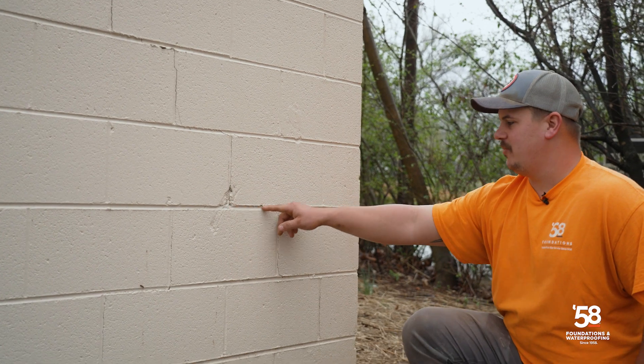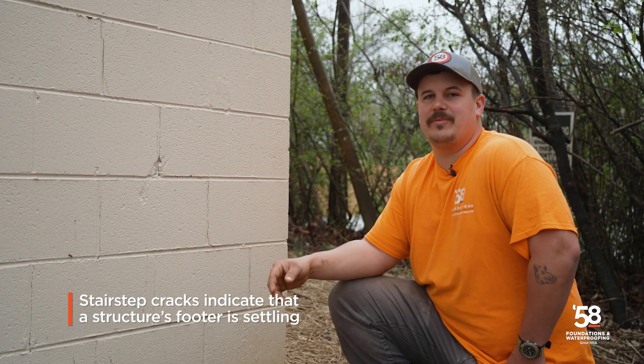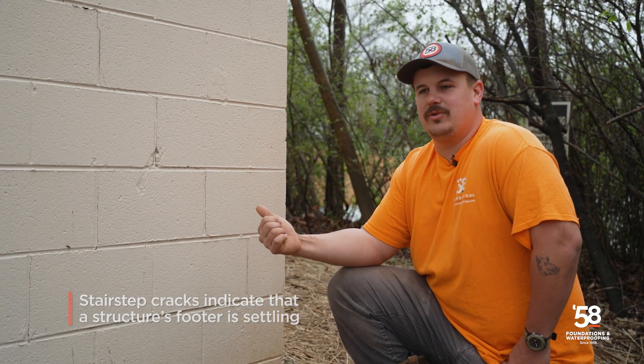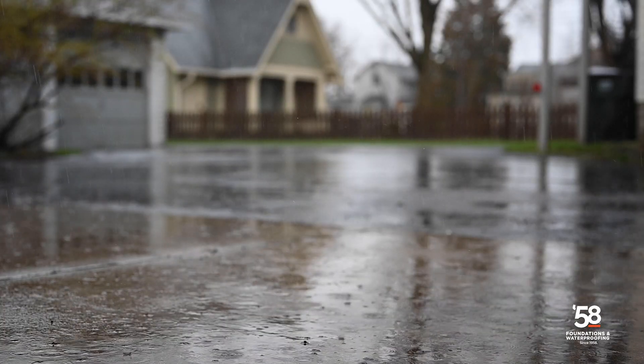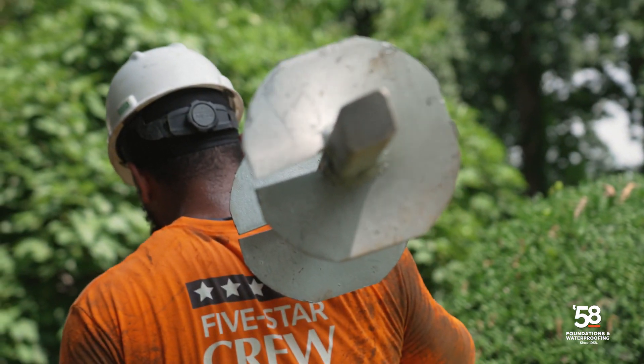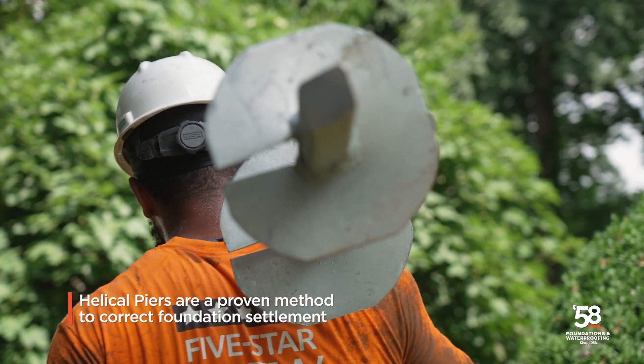If you take a look at this wall, it's got these cracks here that follow the mortar line. We call those stair-step cracks. That indicates that the footer is settling, whether it's due to too much rain and washout, erosion, or the shift of the plates. To fix this problem, we're going to install some helical piers under the corner here.